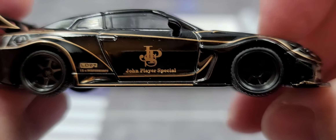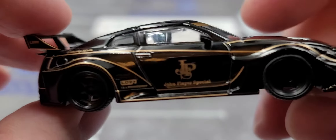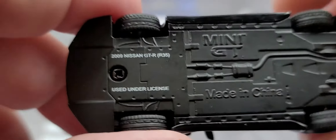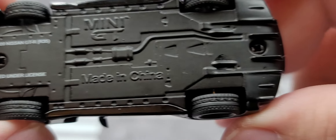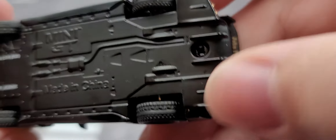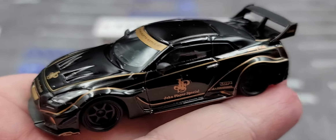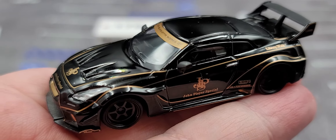The right side of the car is more or less the same as the left side with no major differences and no quality control issues. I've been fortunate — not a single model I've gotten from Mini GT has featured any QC problems, which is always good. The chassis has really good cast-in details for the rear diffuser — solid diecast overall.